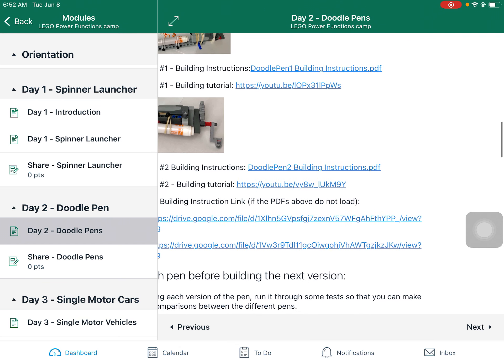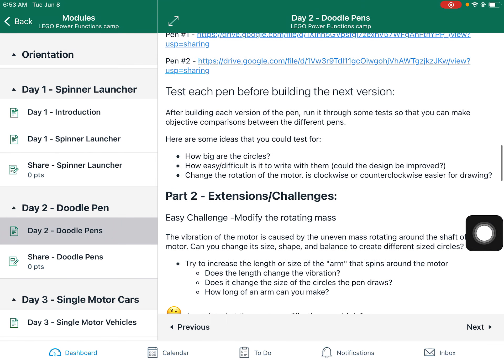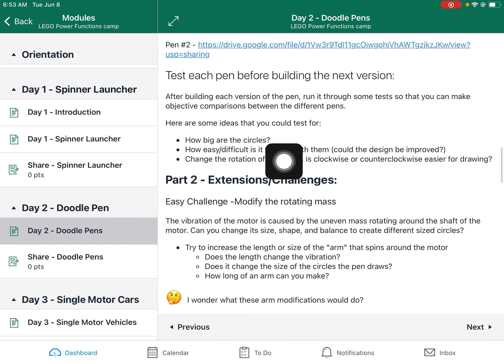If for whatever reason the building instruction PDFs don't work, you have these alternative building instruction links right here. Come up with a good test for each of the pens before you build the next version. Some things that you can measure are how big the circles are, and how easy or difficult it was to write with that pen.